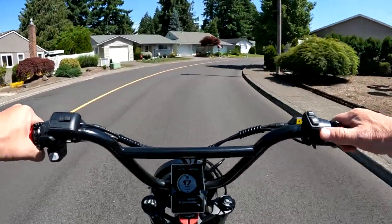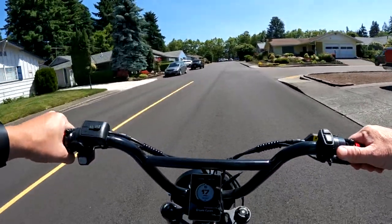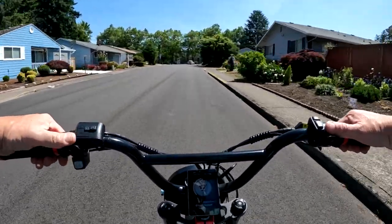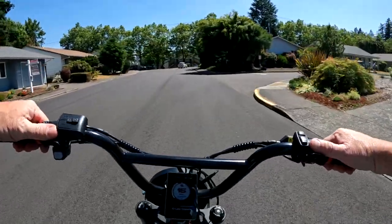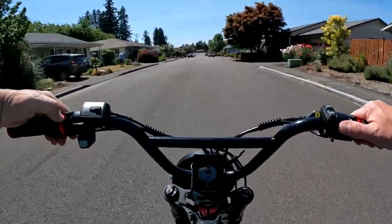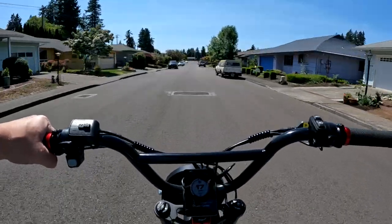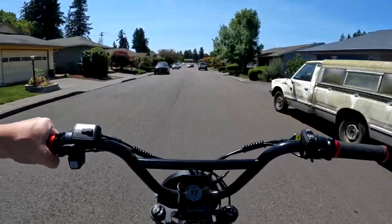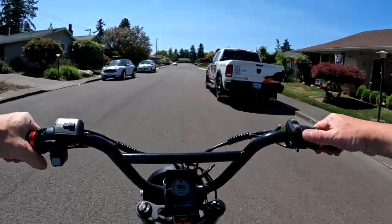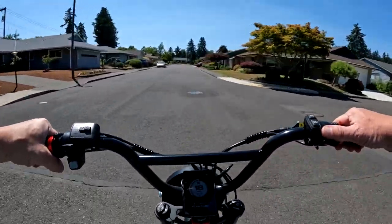Welcome back to the channel. As we ride around on the Lyric Graffiti on this beautiful afternoon, today I want to talk about a bike that's not quite out yet — it's coming soon — and I have a little bit more info on it. Kind of a tease, I think, but I'm going by the website and the pictures I saw.